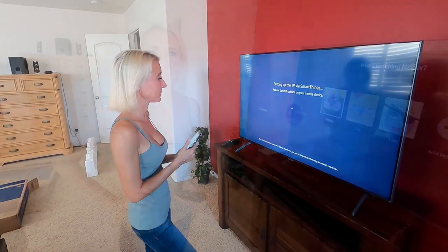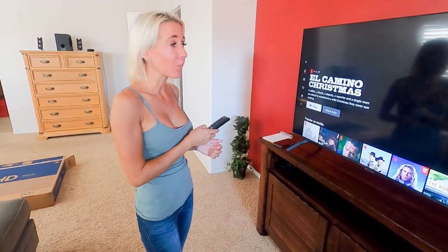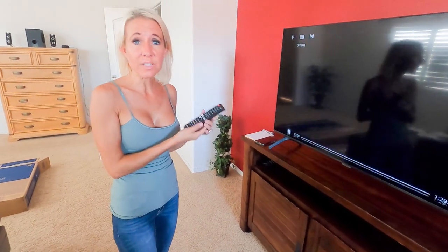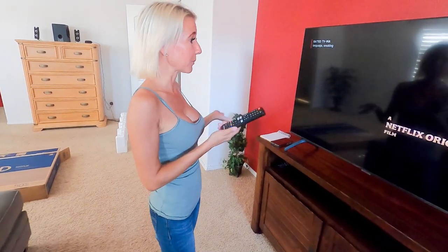We got logged into Netflix, which was quite easy, and we went in to play something. The remote is really user-friendly — it just has arrows and an enter button for navigating menus and entering passwords. I pressed enter and we had a movie starting. Setting up the Samsung 7 Series 50-inch Smart TV was really simple. Once you get the app downloaded and the setup process completed, the remote control makes it very easy to log into apps, save your passwords, and navigate through them.